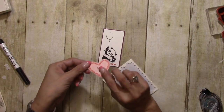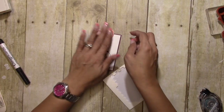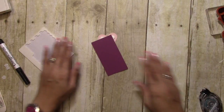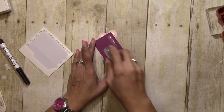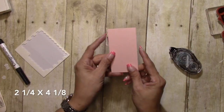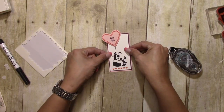I'm popping this up with some Stampin' Dimensionals, just like that. I'm going to put some adhesive on the back of this as well. I have a piece of Powder Pink cut at 2 and a quarter by 4 and 7/8 inches, so we will get this lined up.